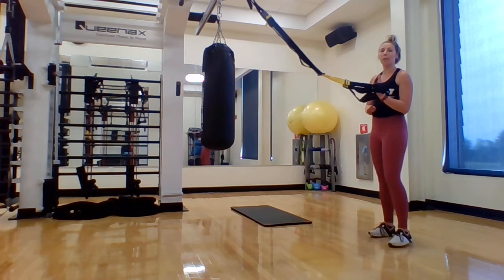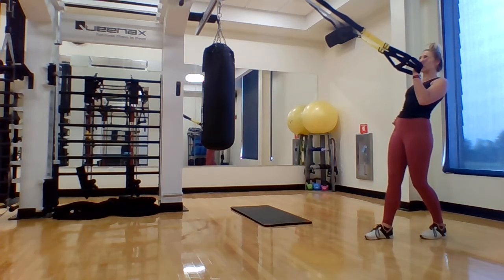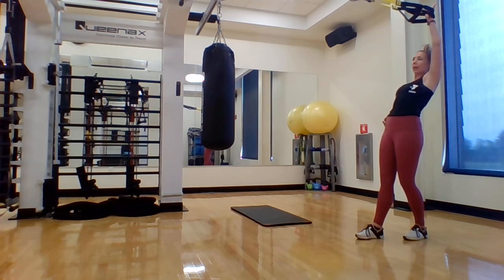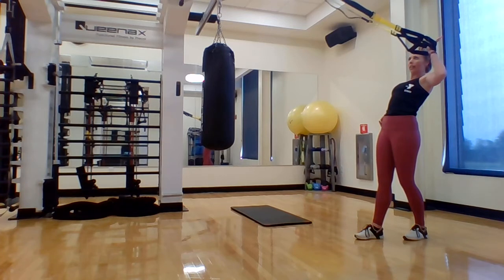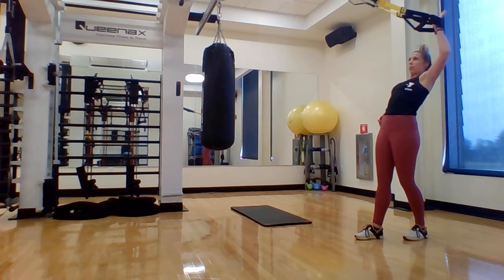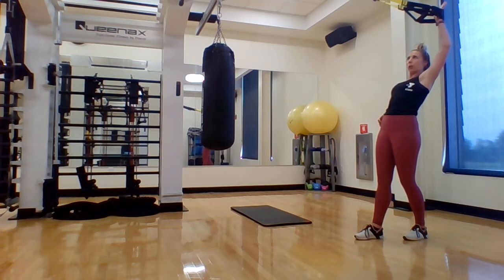What we do to one side, we always want to make sure we do to the other. Split stance, looking at our anchor point, sliding our arm up as high as it's comfortable. Exhale that arm down to shoulder height, coming into the unilateral shoulder press. Maintain that pressure — five reps per side.